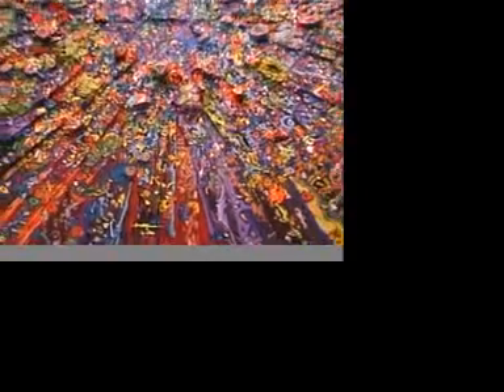It's made with — he just keeps putting the acrylic on top of itself, and it dries, then he puts another color, it dries, puts another color, then he slices it with a razor blade. As you can see, the different layers of color in there.